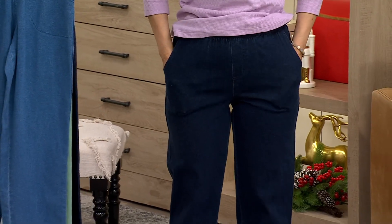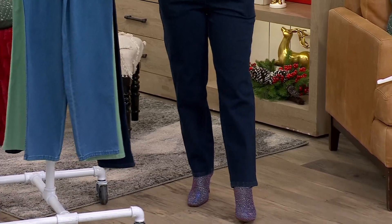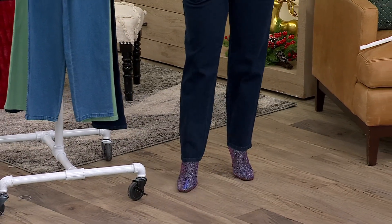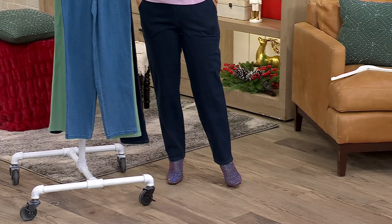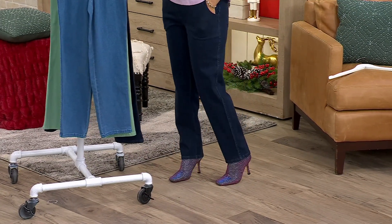I put them on this morning and I was like, wow, really very, very comfortable. Very flattering as well. It is a straight leg. Are you in an extra small? These are the extra small in the regular inseam, which is 29 inches. We also have the petite inseam, which is 26, and I'm 5'6".